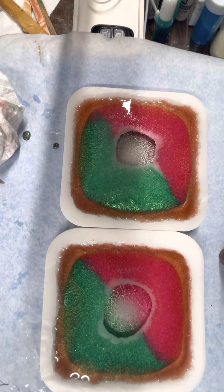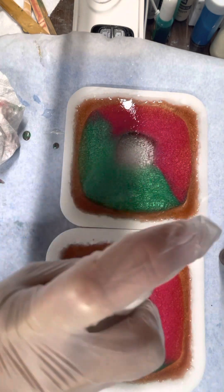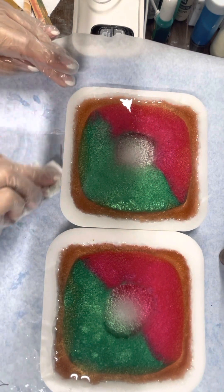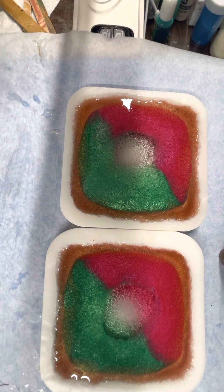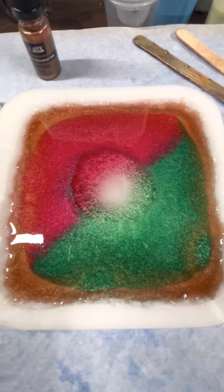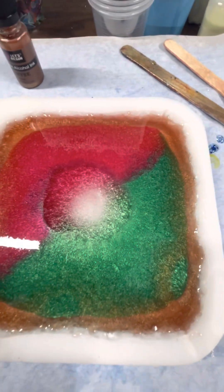We're just going to watch this and I'll spray it a little bit more. See the bubbles that had come up in the middle? I just took the camera down and did a couple of close-ups so you could see that the process was already working. And this is me looking at it before I'm going to unmold it.